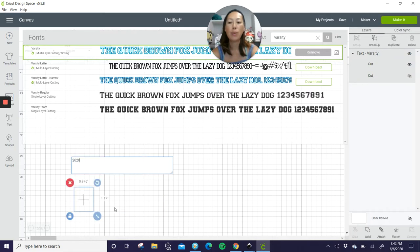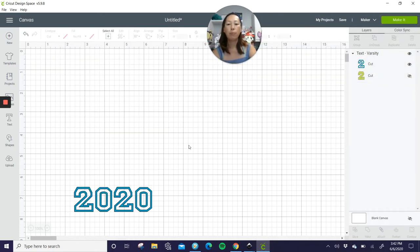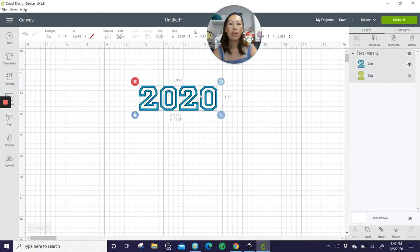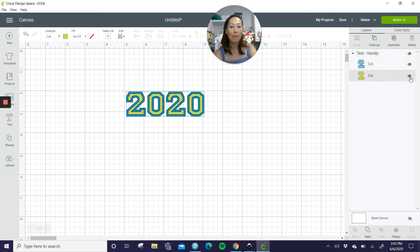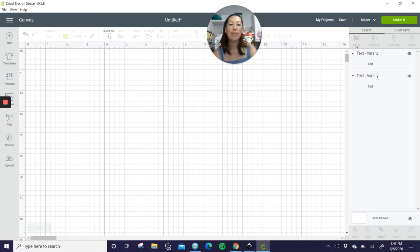Let's do 2020 first. Here's our 2020. When you look at this, it just looks like it's a blue outline with a hollow middle, right? But there are actually two layers. If you look in your right-hand side panel, there's a layer that is not visible right now — you can see that with the eye icon, it's crossed out. Just click on the eye and we are now making it visible.